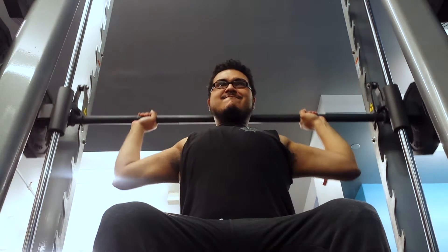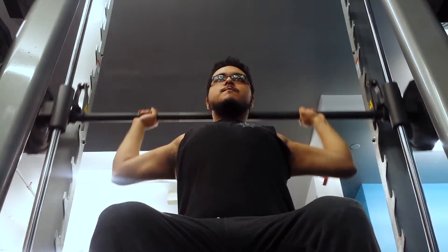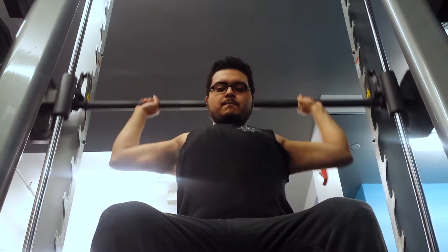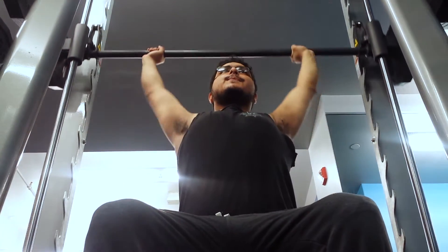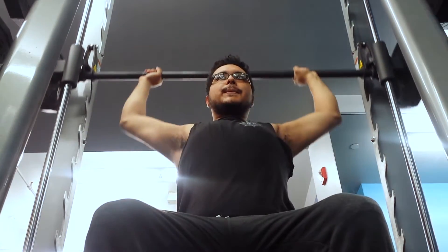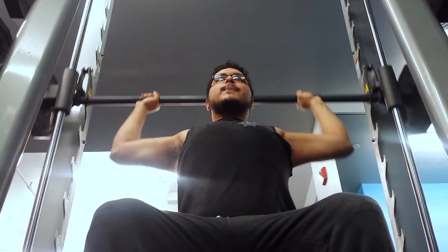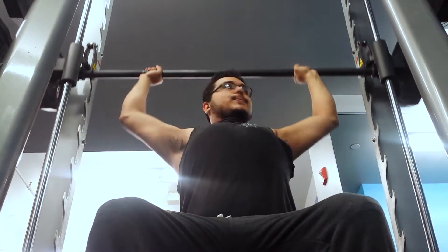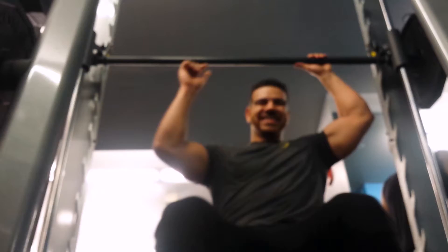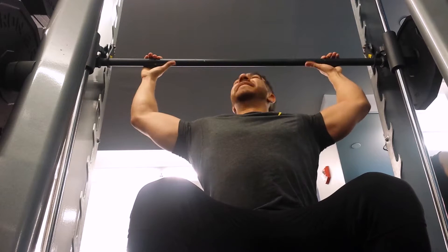What's up everybody, back today with a shoulder workout. Got my boy Frankie starting us out with some overhead behind-the-neck Smith machine press. I'm really sorry about the Smith machines — this is one of those moments where I wish I could say several Smith machines were harmed in the making of this video, but it's not the case.